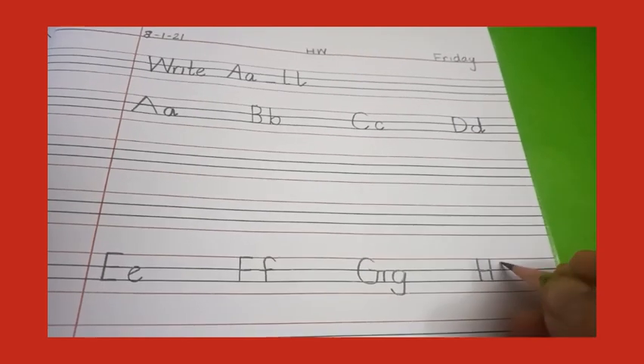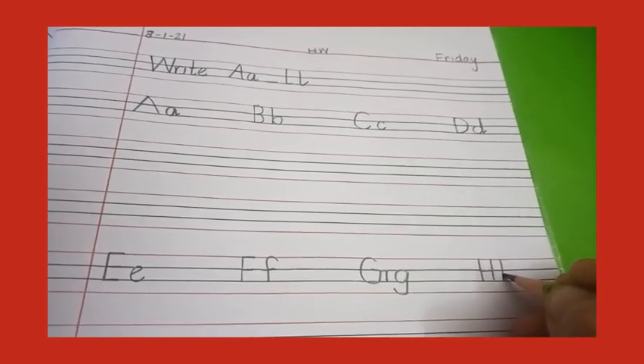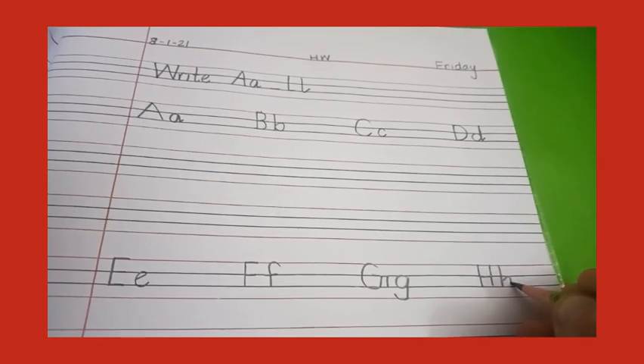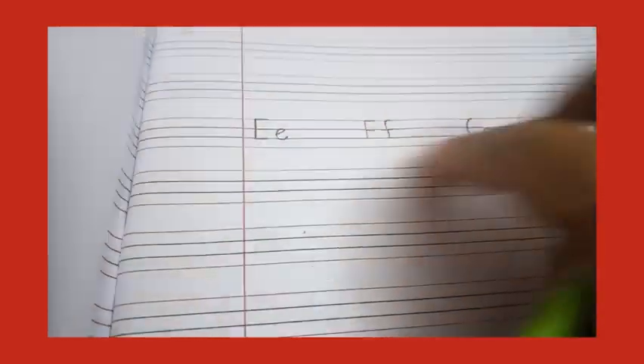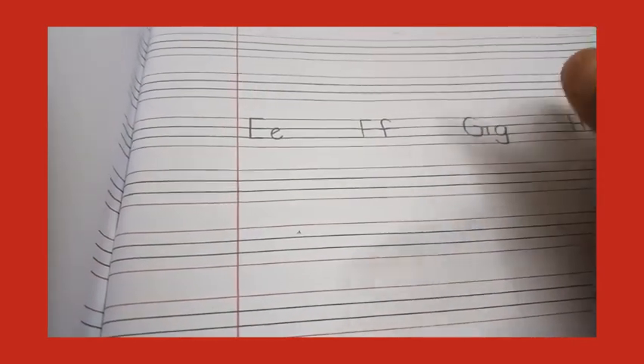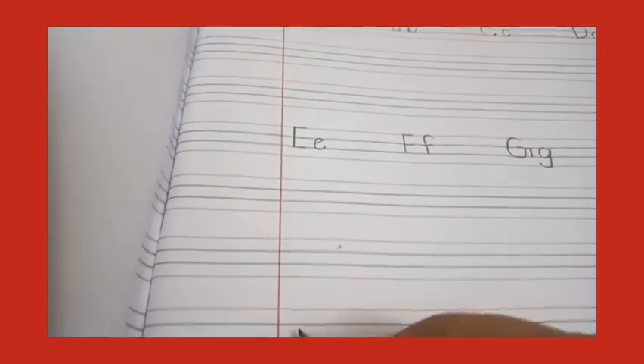Now capital H — make two standing lines like this and join them with a sleeping line. Small h — standing line, go up, stop, make a slant line, make a mountain, and a kick. Now you have to write these letters on these two lines the same.